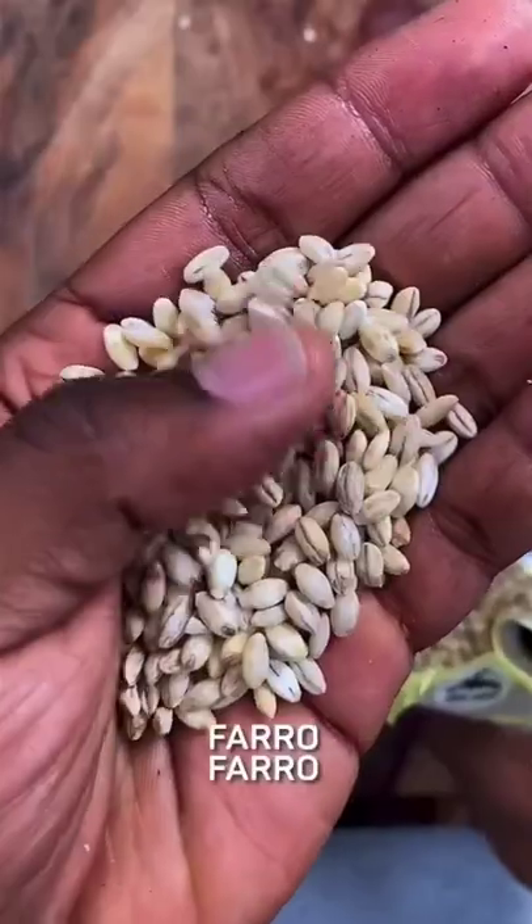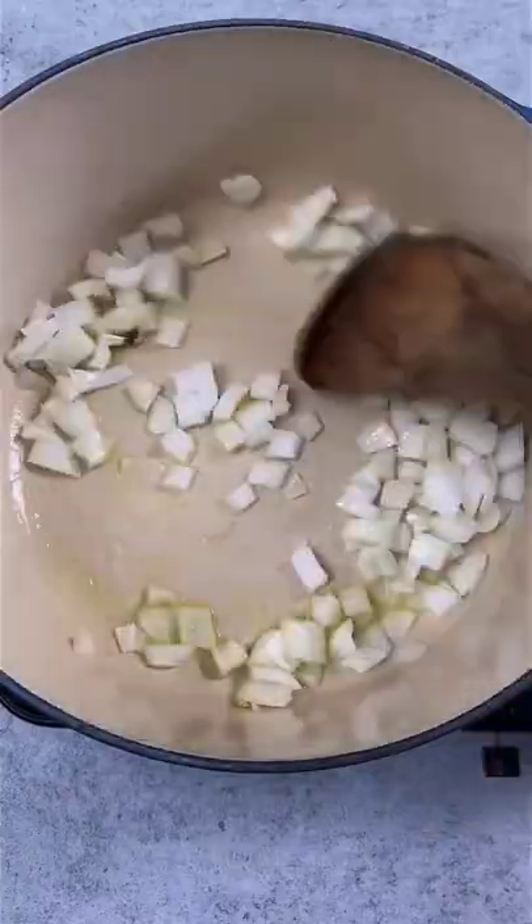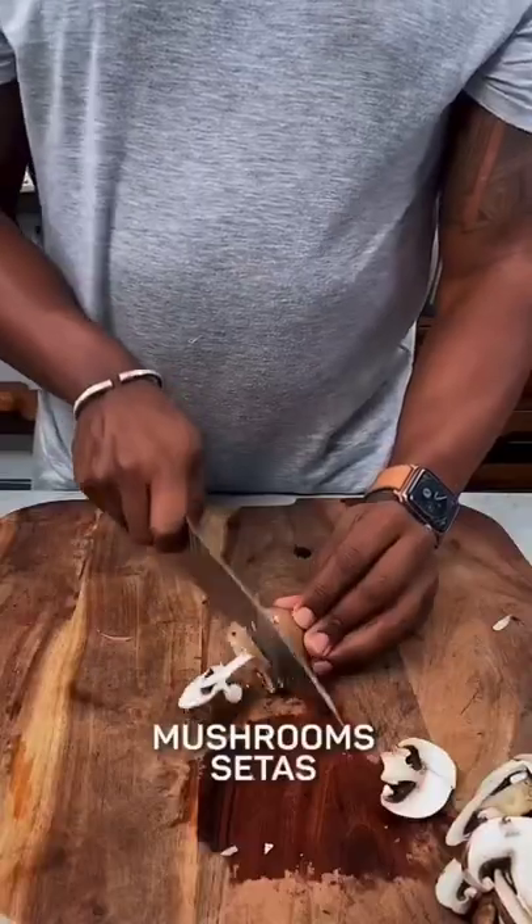Alright, let's have some fun with some farro. It's a great grain for the fall. Add a bit of olive oil to a pot and roughly chop up an onion. Sauté for a minute while you chop up some mushrooms to also add in. Dice fresh garlic and cook everything together.